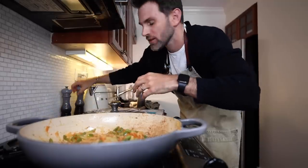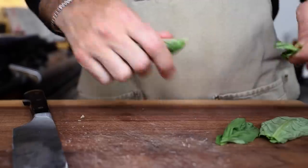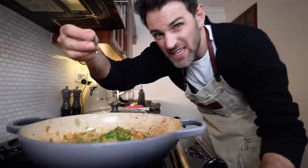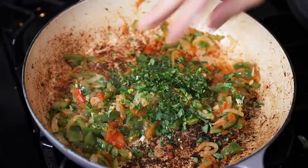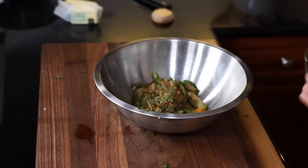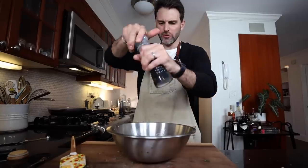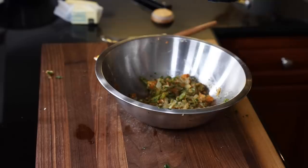Salt, pepper, two tablespoons of minced parsley — turn the heat off. A tablespoon of minced basil, and I nearly forgot a half teaspoon of dried oregano. Tasting it — a little more salt, a little pepper. This right here is the piperade mixture.